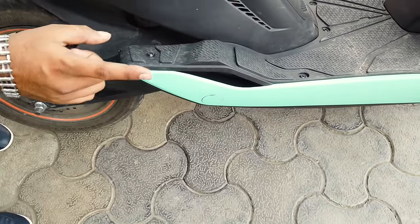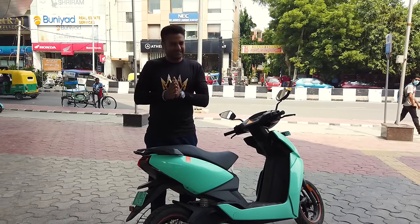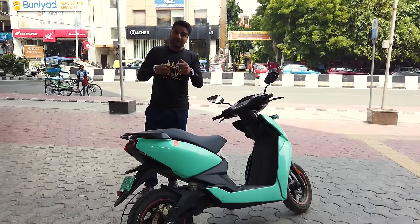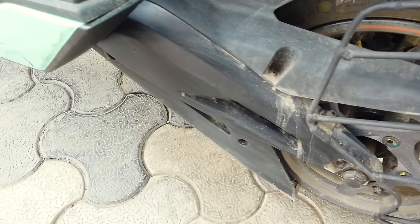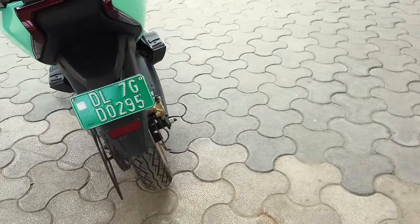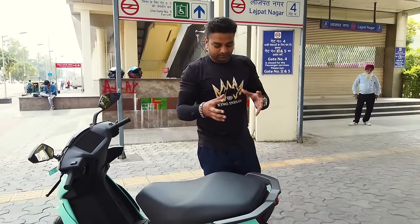You can see the battery placement in the middle of the scooter. Ather Energy has had great success with this scooter. In this scooter they use a drive belt, which is connected to the wheel, and because of this a futuristic sound comes from the scooter. The chain and gear problems of the road are eliminated.